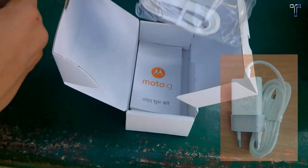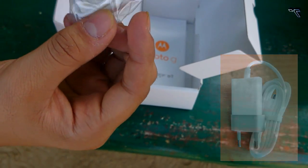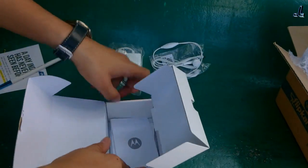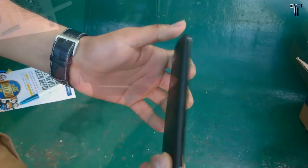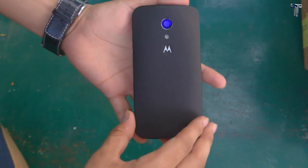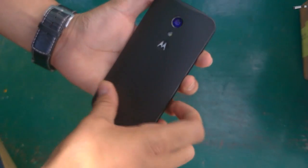We do get a power brick, but the USB cable is attached to the power brick. We also get the manual in English as well as Hindi. The device is clearly a bigger phone than the past edition, as the previous Moto G had a 4.5-inch screen.